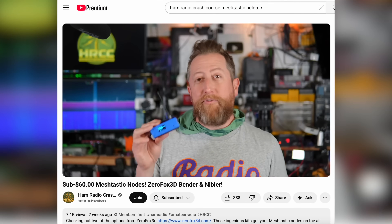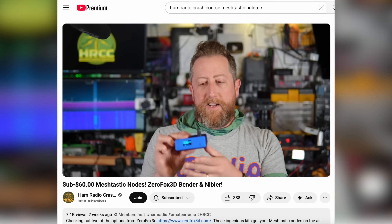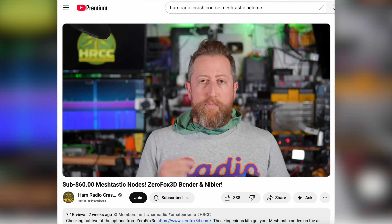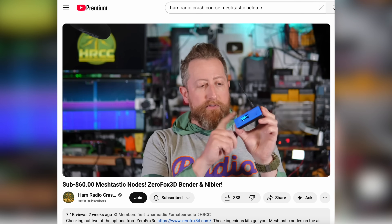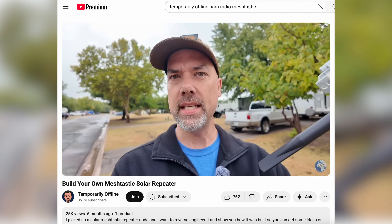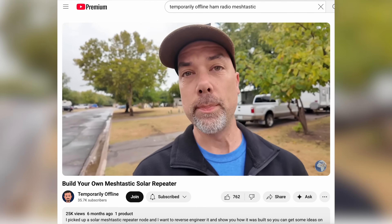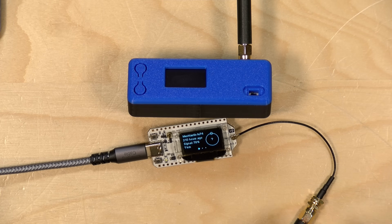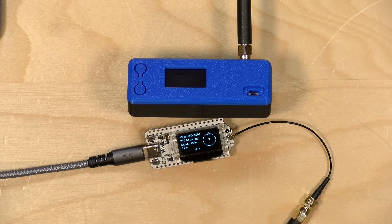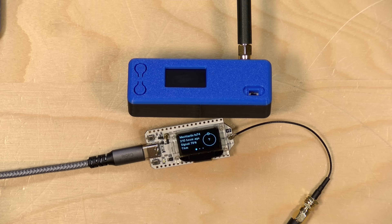One is Josh from Ham Radio Crash Course, who turned me on to all of this hardware. I'm going to point you at his video because he does a great step-by-step for getting everything set up and all the parts you need. I also want to thank my friend Steve KM9G, who has the Temporarily Offline Ham Radio YouTube channel, who's also been nudging me to check out Meshtastic. What's neat about Meshtastic is it allows you to send text messages using these little circuit boards over fairly long distances without any infrastructure or license, because it works over bands that don't require a license here in the United States. It's growing in popularity.